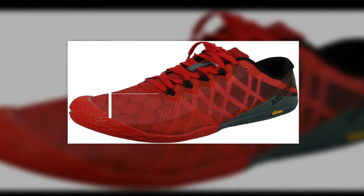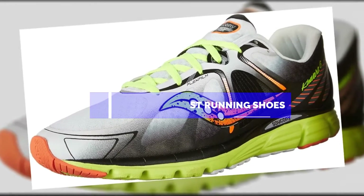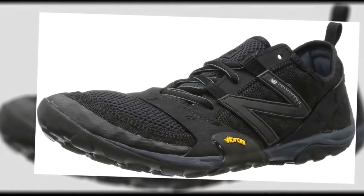Hello guys, in this video we are going to show you the top 5 best minimalist running shoes available on the market. We have made this list based on our personal experience and hours of research, and have listed them based on user opinions, prices, quality, durability, and reputation of the manufacturers.